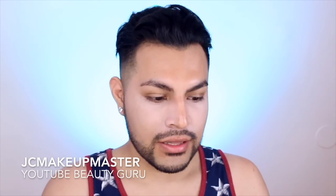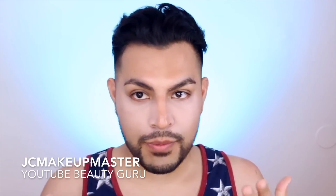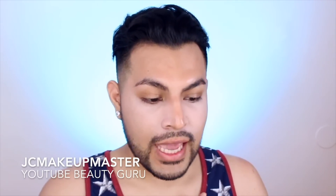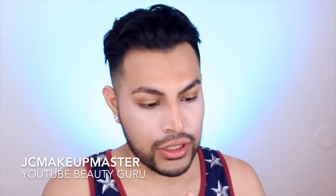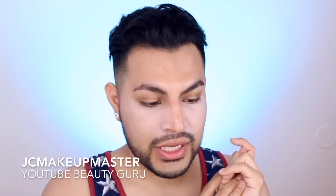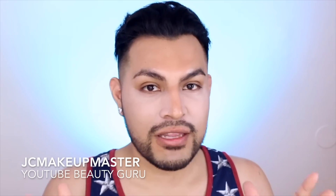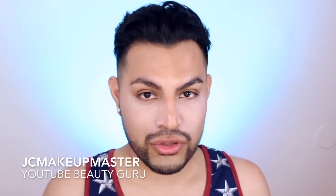Welcome back to my channel. This is a very different intro, as you can tell, because I didn't get past the highlight and contour — I didn't even get to the foundation part. Because this product was... just keep watching this video. Your jaw is gonna drop.